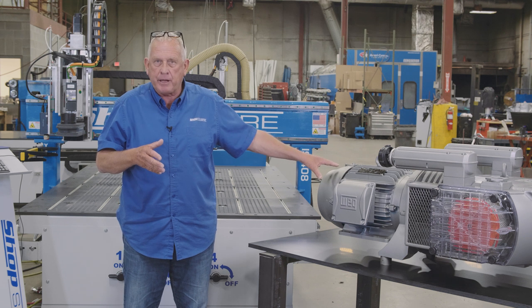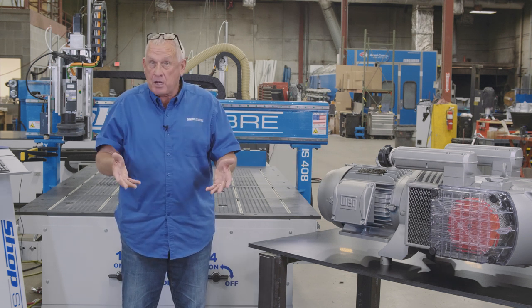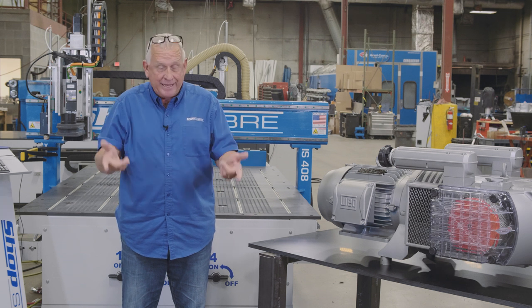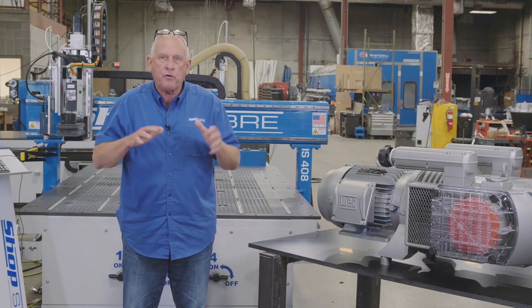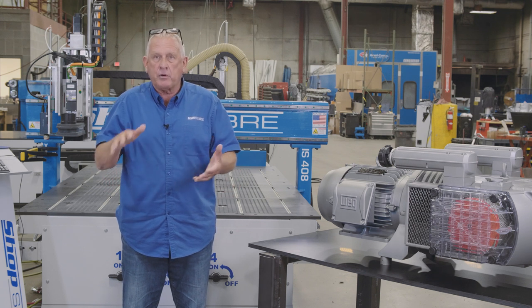Well, how do you know if this makes sense for your application? Let's talk about CNC routing. If I'm doing panel processing — that is, I'm either making kitchen cabinets or commercial cabinets or store fixtures or those kinds of things — a regenerative blower works very well to hold the parts.